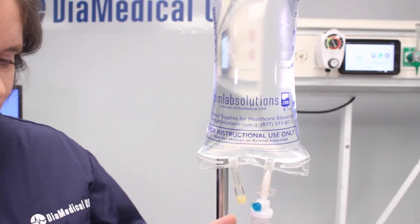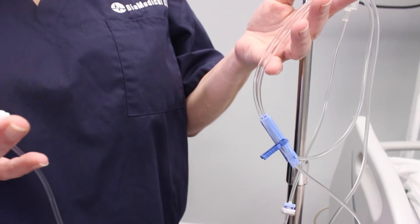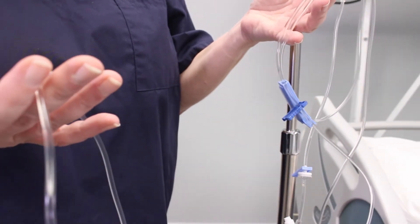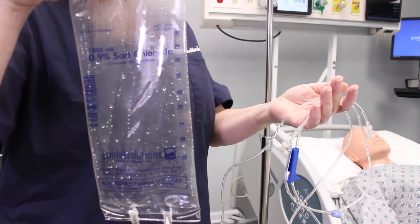All you need is a primary tubing set and an IV bag like this one from Simlab Solutions. You also need an empty IV bag attached to another primary set. Make sure this one is a basic tubing set without a back check valve, otherwise it's not going to work. Finally, you need a bifurcated extension set and a lure cap.